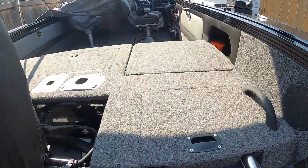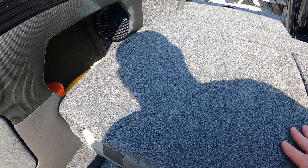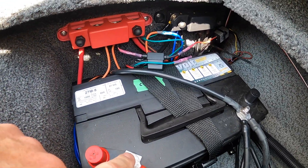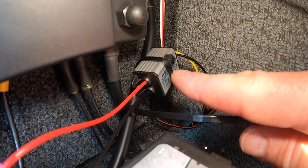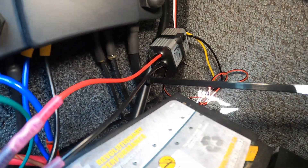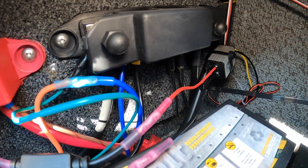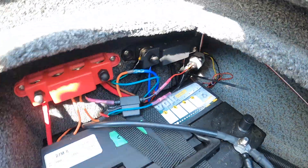Up here I put my power source in, because these servos run on six volts and not 12. I needed something to reduce the 12 volts from the battery down to six volts for this system, so I bought a 12V to 6V converter on Amazon. You can see the servo wire there — I ran it back up here to a fuse, to the power block, and the ground. Pretty simple, straightforward, basic electronic circuitry.